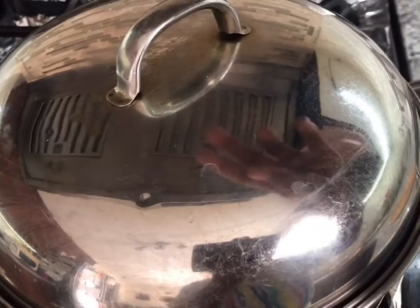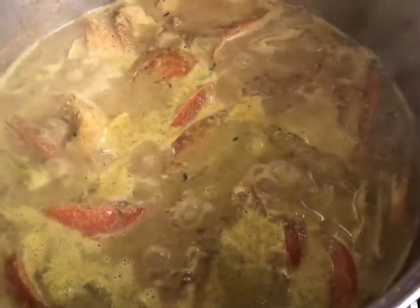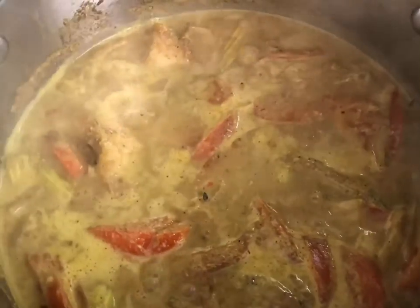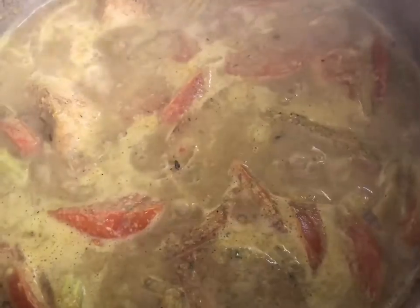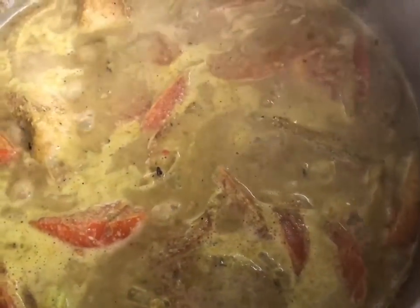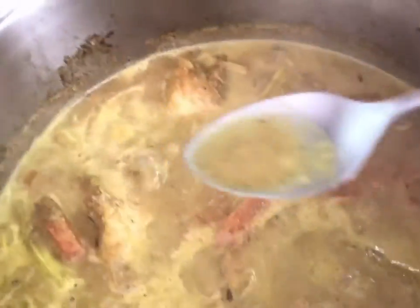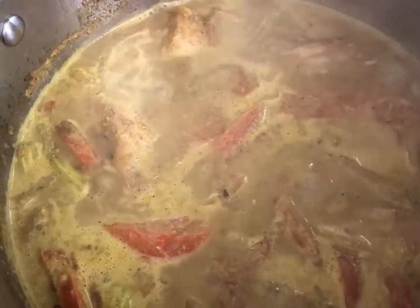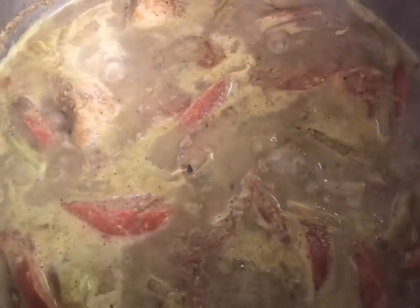Okay guys, let's check this. Look at that — what I like to do at this point is shake the pot so it's not going to burn on the bottom, because when you turn the fish I don't want it to mash up. Look at those tomatoes — the smell and the aroma here is awesome. I would like to taste at this point for salt. It's super, super hot, so I just want to try a little bit. Oh my God, that tastes amazing.